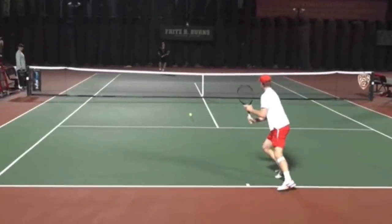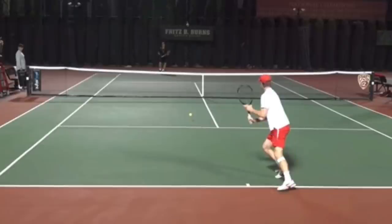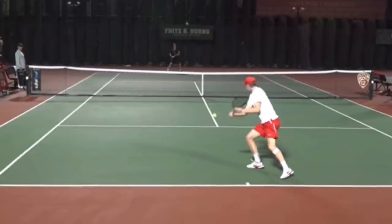One of the things I like to tell my students is if the ball lands in front of the service line, don't let it cross the baseline. You see a lot of recreational players — the ball bounces in front of the service line, and the recreational player stays standing behind the baseline, allowing the ball to take its time coming to them. You want to go forward, and that's exactly what you see from the number one player for Ohio State.